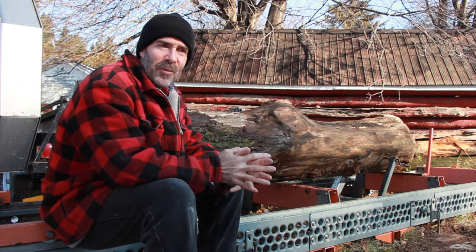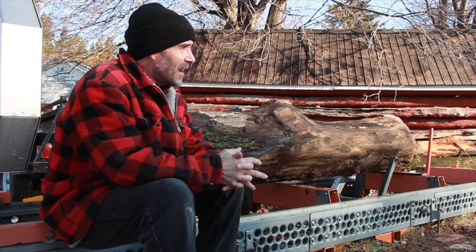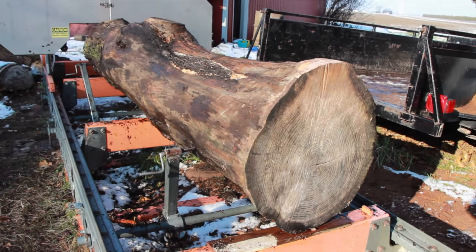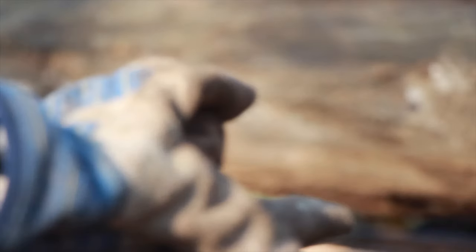Hi and welcome back on what started out as just a gorgeous winter morning. It hasn't been cold too long yet so my logs are not frozen, which is the way I like it. This is log 73, it's a honey locust, about eight feet long with an 18-inch diameter. I've removed all the bark and we're ready to go.